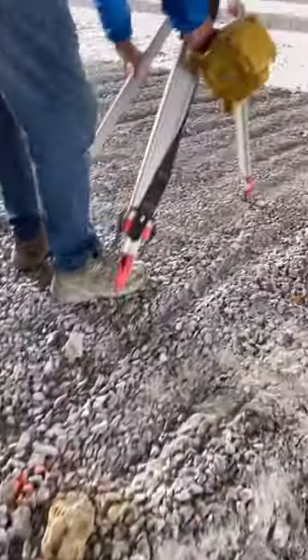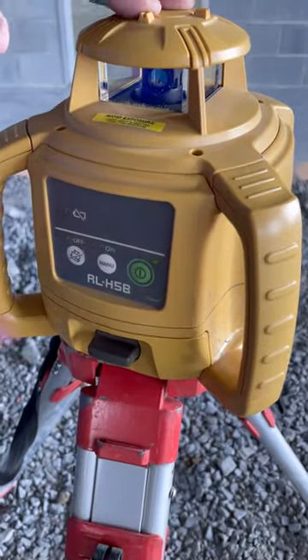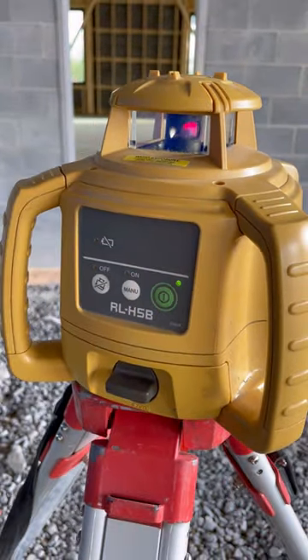Here's how to use a rotary laser level. Start by securing it to a tripod or a stable surface. This laser will automatically self-level up to five degrees. Turn it on — while the laser adjusts, the light blinks, then it starts.